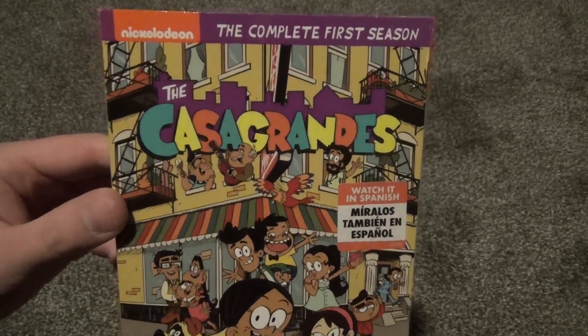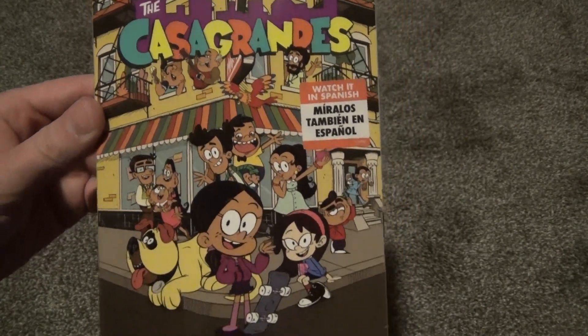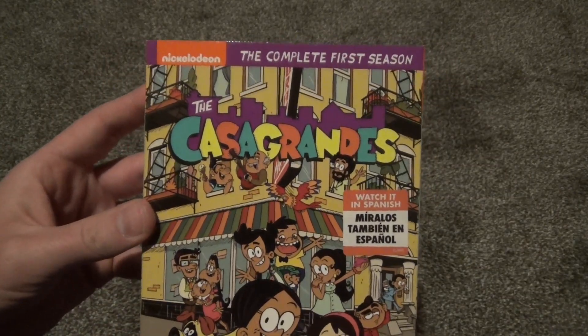I saw it on Blu-ray.com and I thought it looked like an interesting show and the artwork looks pretty awesome too. I'll go for that. And I also had a few comments on previous videos from folks suggesting that I unbox this, so that is what I'm going to do.